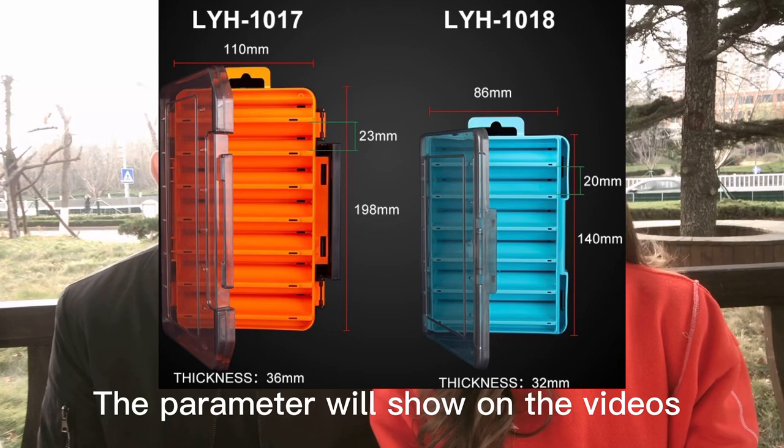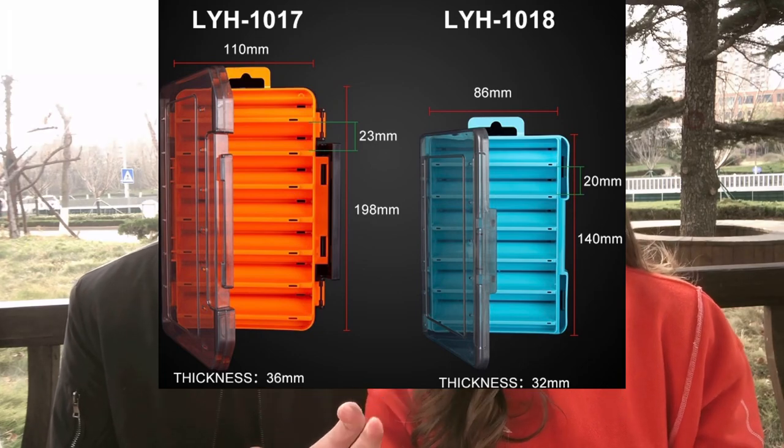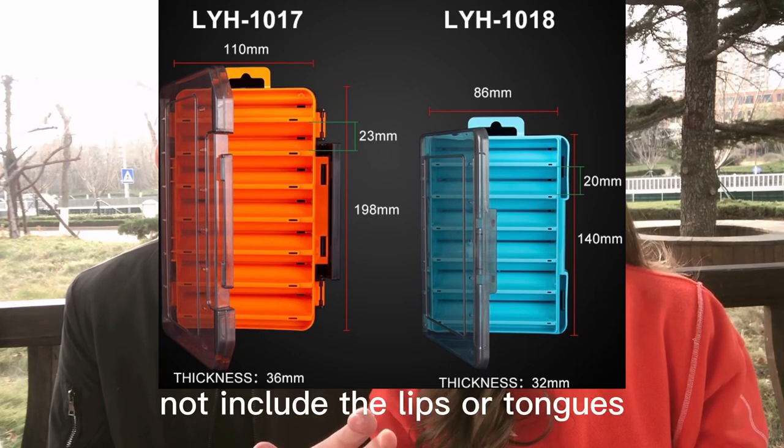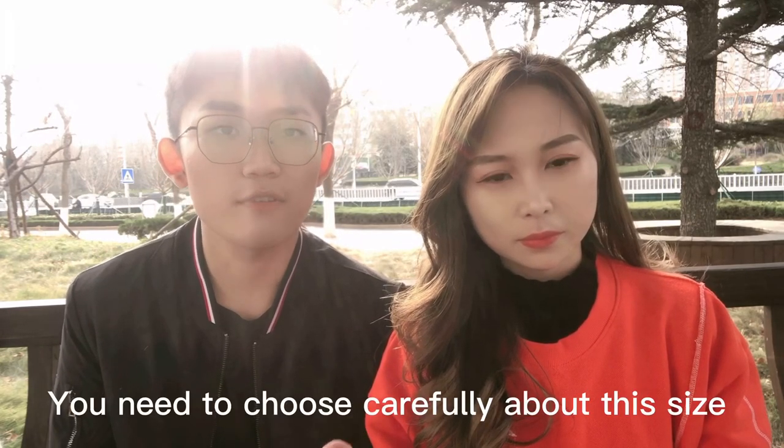For the sizes of both the big and small versions, the parameters will be shown in the video. Please be aware that the length listed for each compartment is only the body length and does not include the lips or tongues, so for some minnows you need to choose carefully about the size.